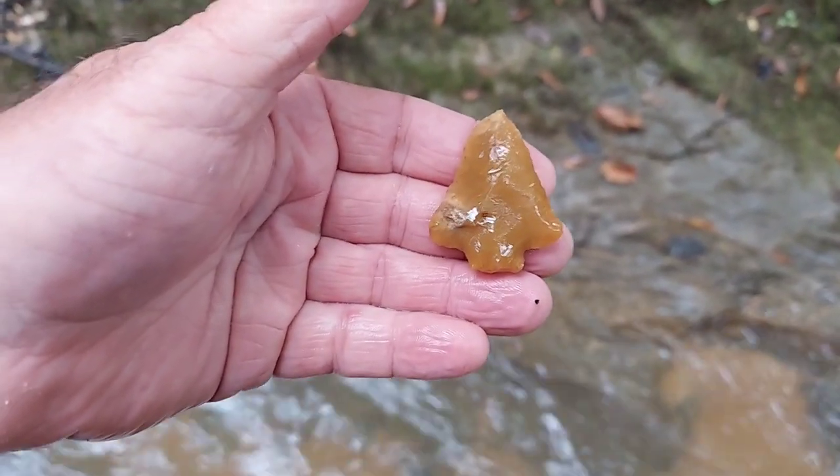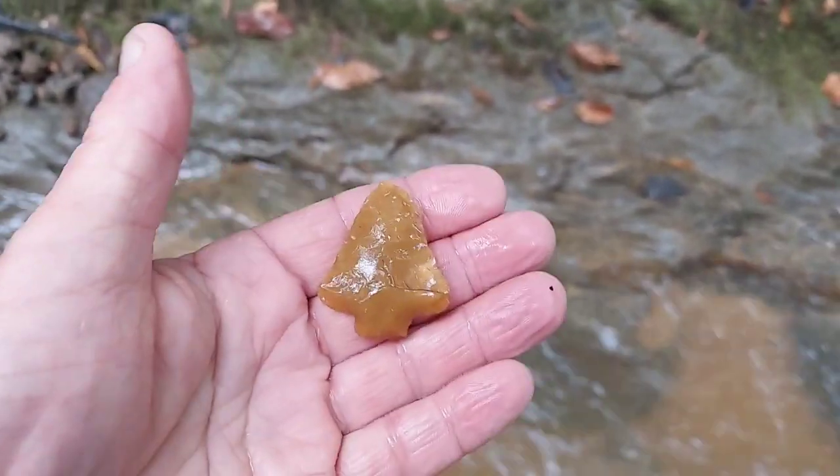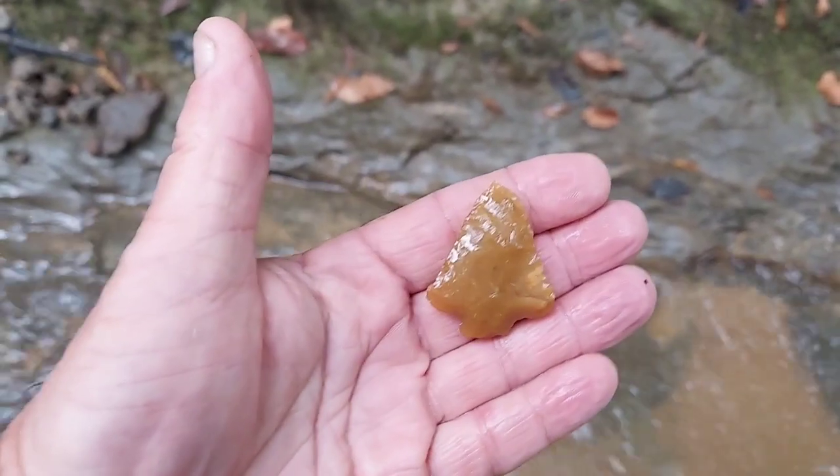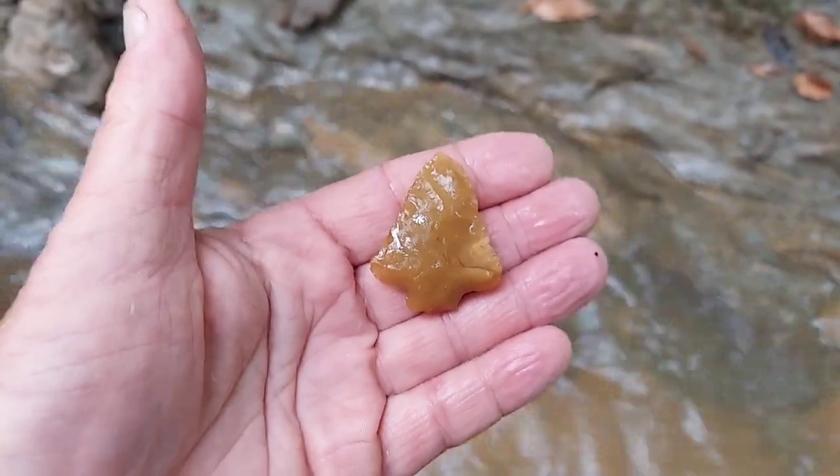That's the smallest one I've got. Look at that thing — butterscotch through and through. Congratulations, my friend. Thanks, sir. I'm freezing.